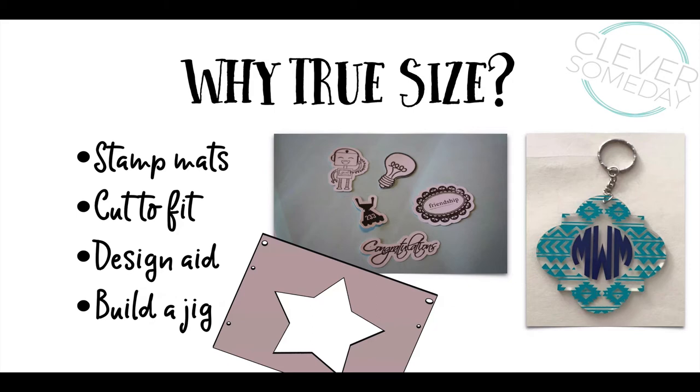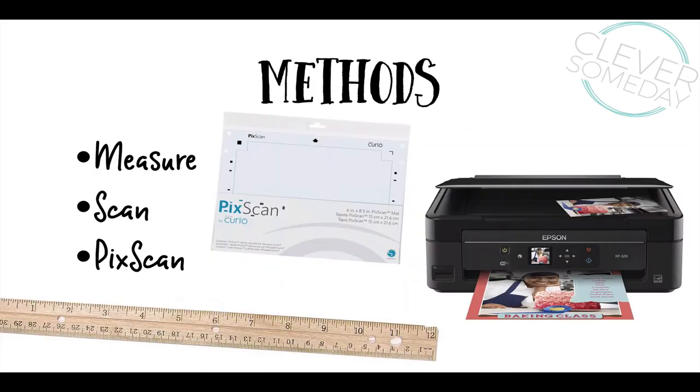I've covered some of these other topics before, but I'm actually doing this video as a foundation for a future tutorial on how to build and use a jig, so look for that on the horizon. The first step is to get a good approximation of the shape onto your virtual mat. There are three basic ways to do this: by measuring, by scanning, or by using Silhouette's PixScan feature. We'll look at each one and talk about when they're appropriate.